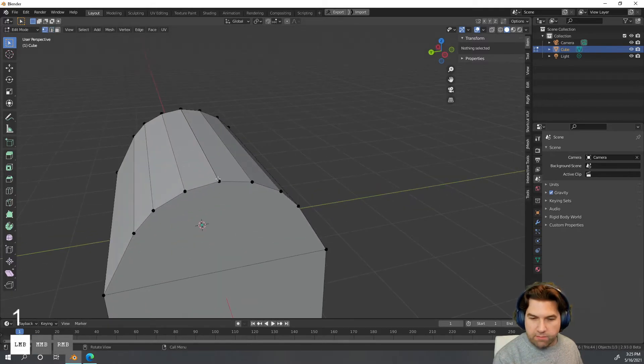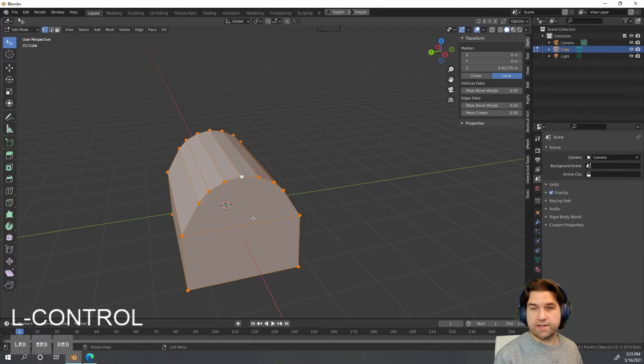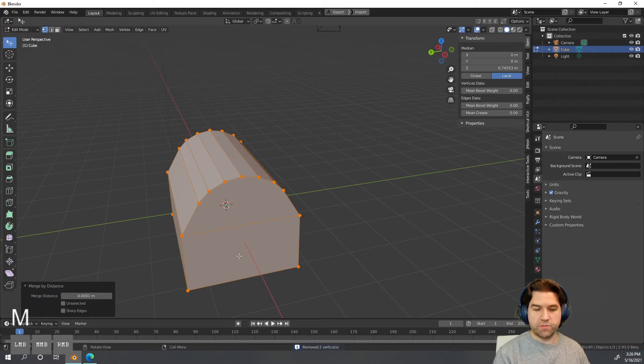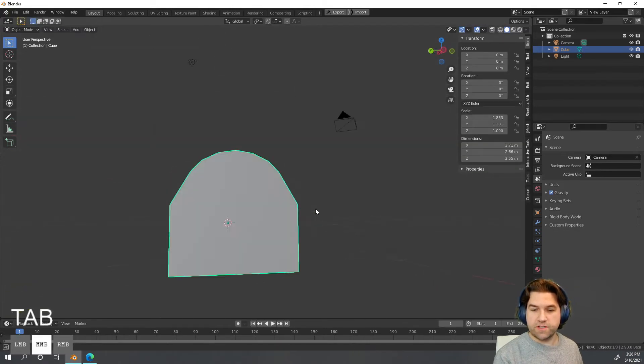Now this looks good and it's like a dome top, which is what we want. One problem is this looks like one vertex but it's actually two. We can fix that: hit A to select all vertices, hit M, and instead of merging by cursor we'll do 'By Distance.' This merges anything that's really close together — you'll see a message saying two vertices were removed.